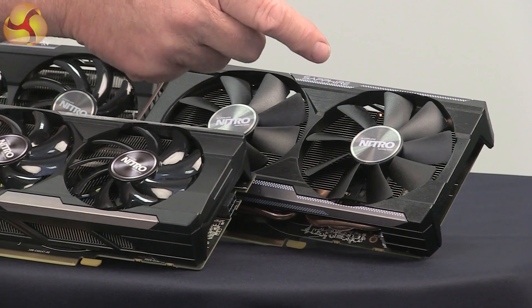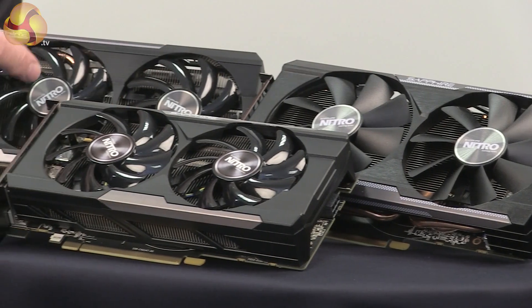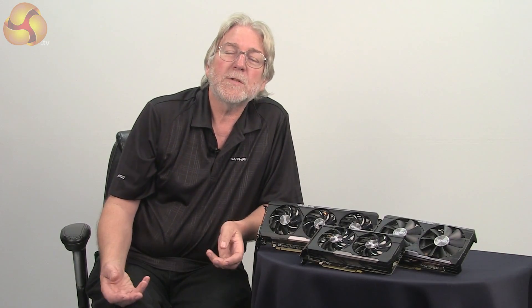The Sapphire Nitro series benefits from an evolution of our award-winning Dual-X and Tri-X cooling technologies. When we did a survey, what gamers told us they wanted most was cards to run cool but also to be reliable. So what we've done with the Sapphire Nitro series is incorporate some of the Sapphire exclusive components from our high-end models into the whole range. These models all feature Sapphire Black Diamond chokes for more reliable VRMs and also solid capacitors for high reliability.